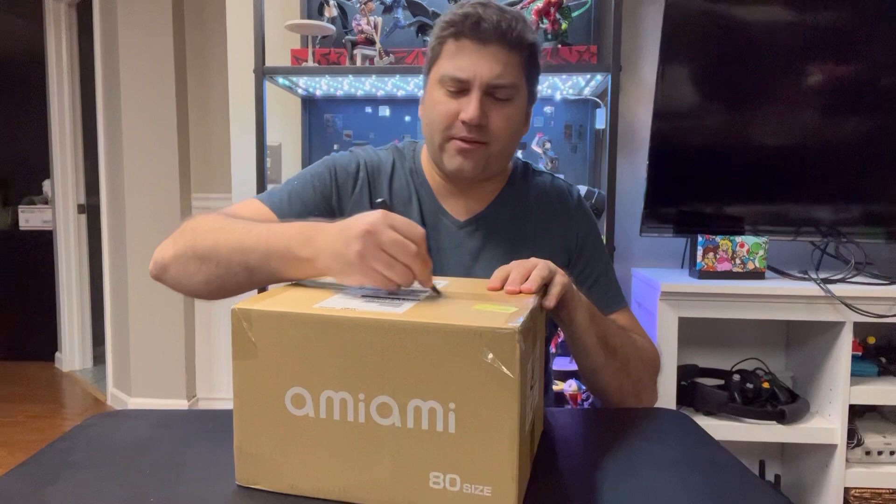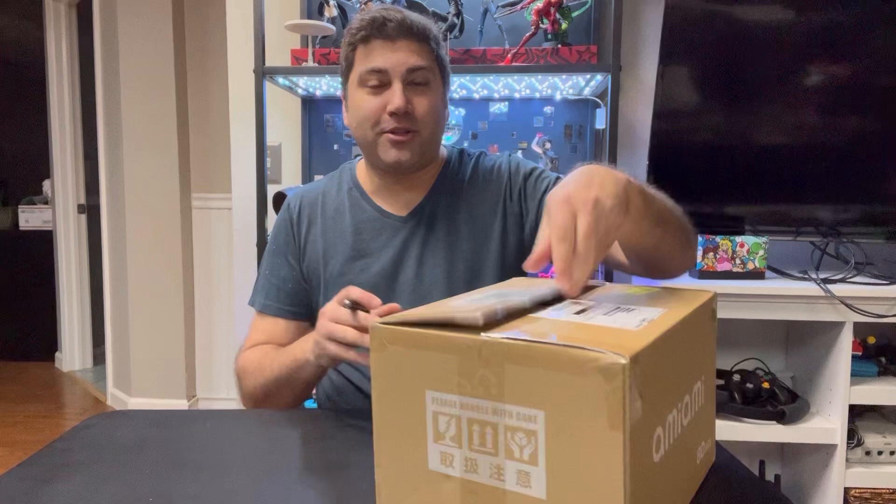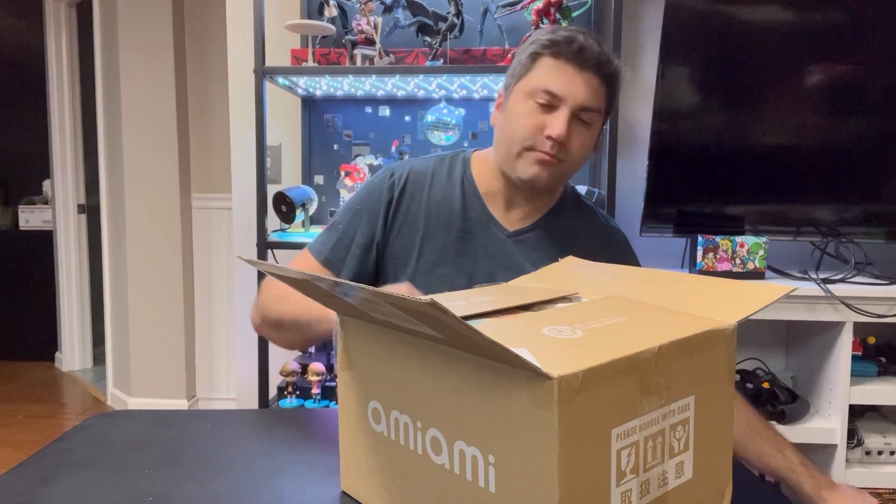It does feel weird to do these. I started off this channel doing unboxings — it was pretty easy. Everyone likes seeing the figures and I don't really have to interject too much of my opinion, other than how much I like them. But I haven't done many of them lately. I do still have a number of figures on pre-order. They're almost all Persona stuff, of course, but they're just kind of slow rolling out.